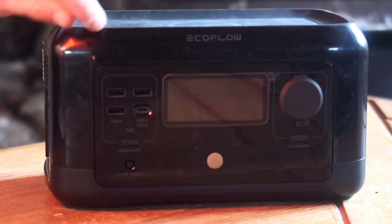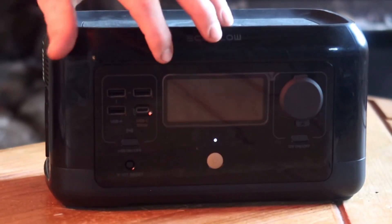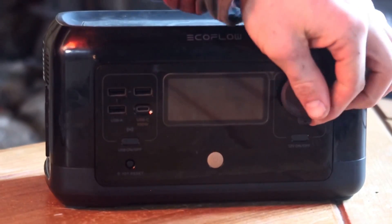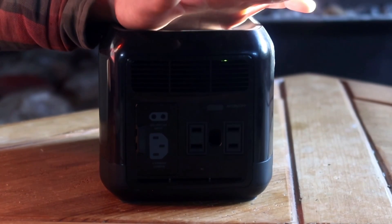On the front here, you can see you have three USB-A ports and one USB-C port, so you can charge several things at once. You also have a car outlet, like your cigarette lighter in your car. And then on the side here, there are two standard 120-volt AC outlets — your standard household outlets.